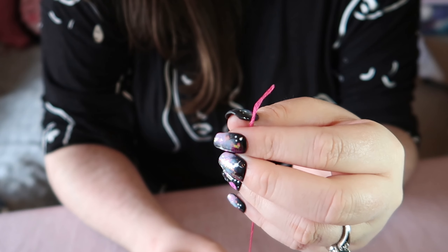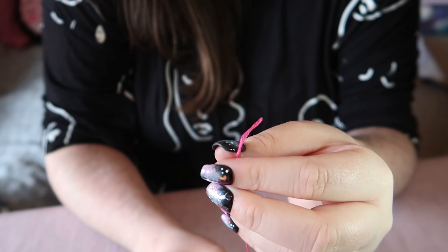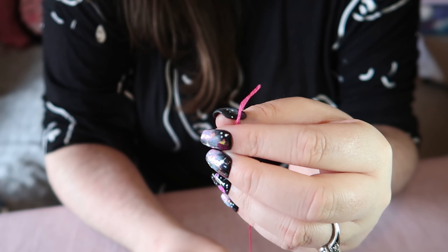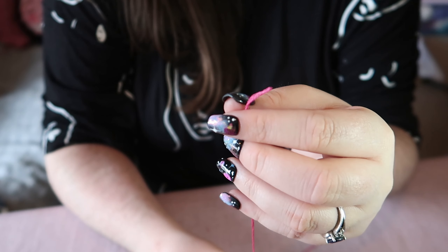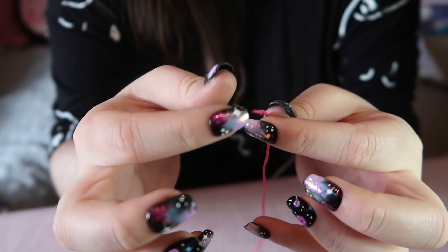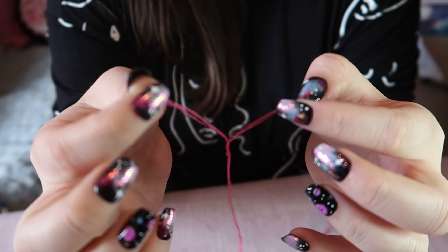Your pattern should tell you how many strands to use. I'm going to show you separating three as an example. It can be quite tempting to try and separate all three at once — just count three strands and pull.